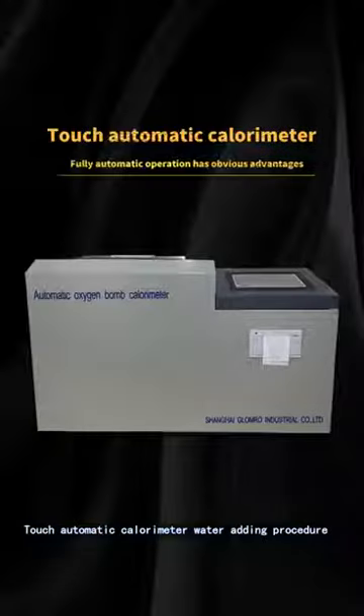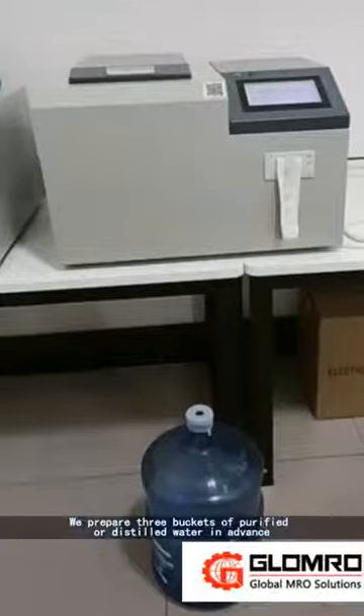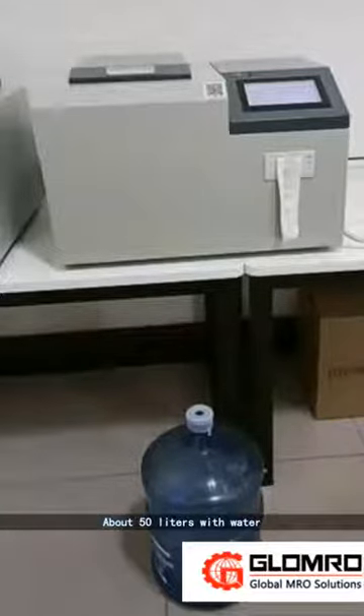Touch Automatic Calorimeter water adding procedure. We prepare 3 buckets of purified or distilled water in advance, about 50 liters of water.